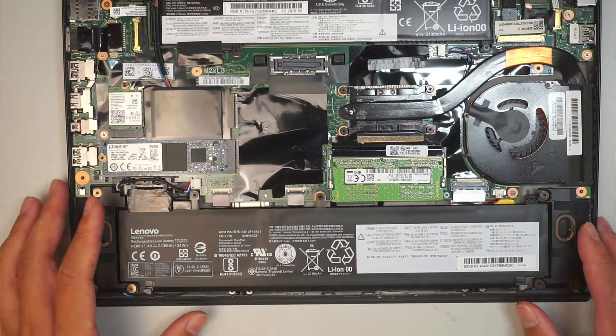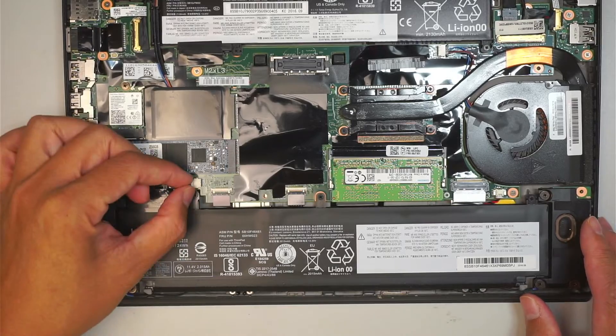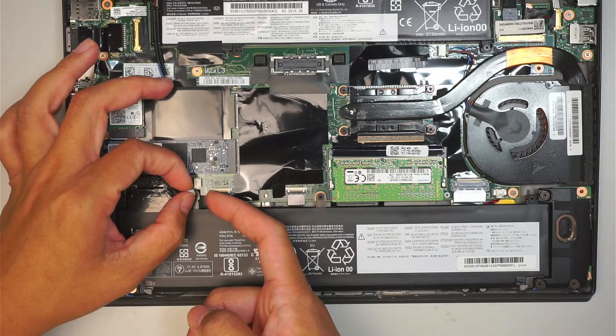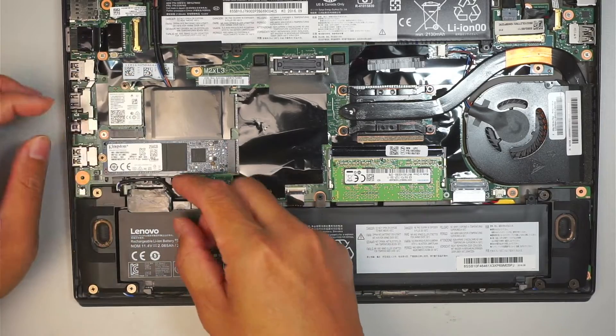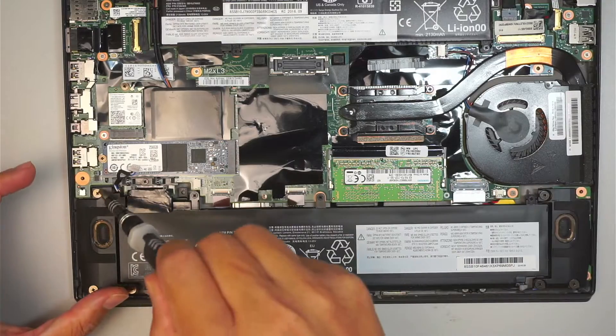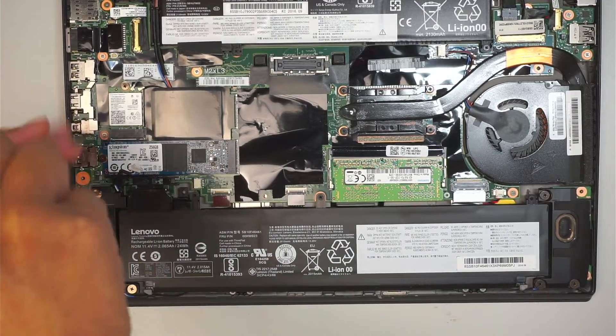So here we are going to concentrate on the speaker. To remove it, all you have to do is slide the connector to your left, and that is the connector to remove that speaker. Once you have removed that, we can now remove the screw.